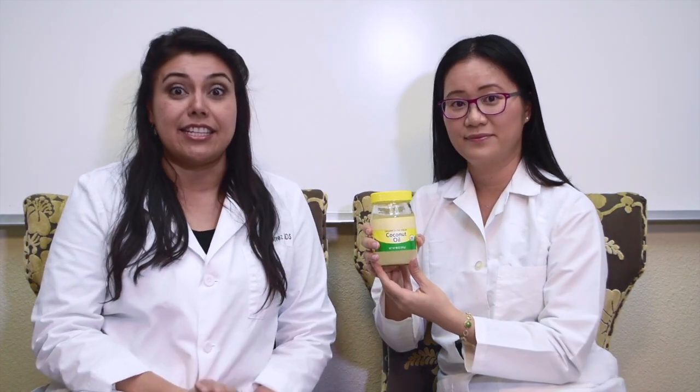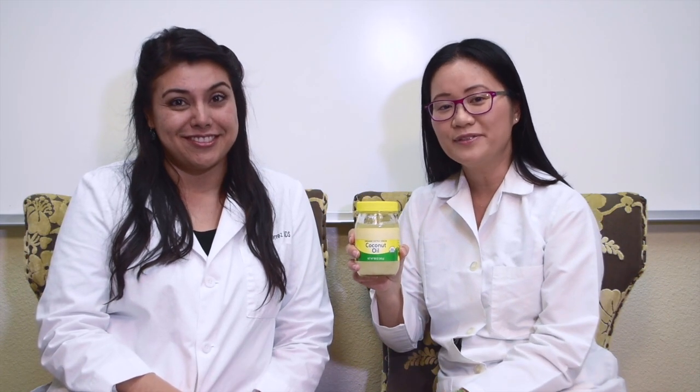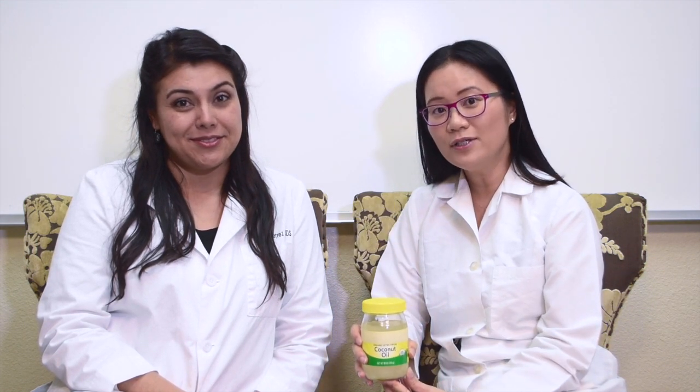So we went to the store and got this jar of coconut oil. Coconut oil is one of the most popular oils used in oil pulling, but you can also use sunflower seed oil or sesame seed oil, and you only need about a teaspoon of it.